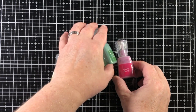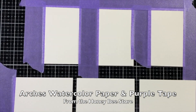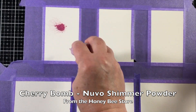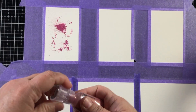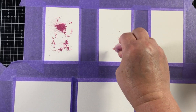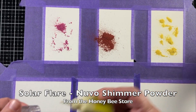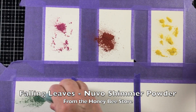I'm also going to be using some powdered watercolors — these are the Nuvo Shimmer Powders. I'm going to start out by cutting some small pieces of Arches watercolor paper and then using purple tape to secure them down. This paper is going to get very, very wet, so I want it to stay in place and not buckle up too much so that when it dries it will still hold its shape.